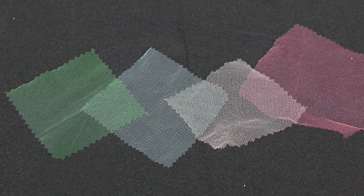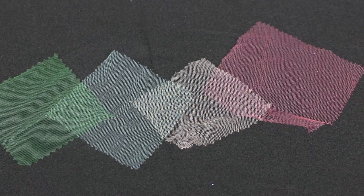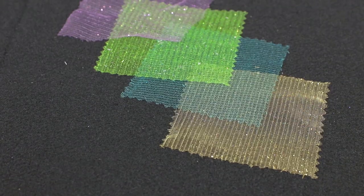Plain Tulle is the most basic of the options offered at OFS. It is an affordable polyester netting that comes in all different colors and sizes. Because it's so affordable, it's especially popular for decorations at weddings where large quantities are needed.